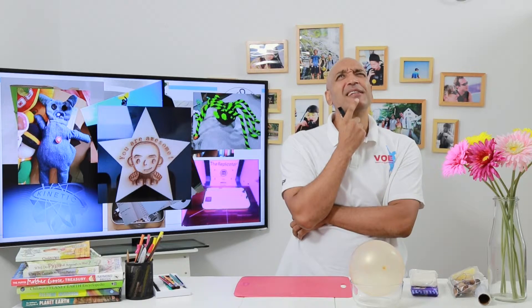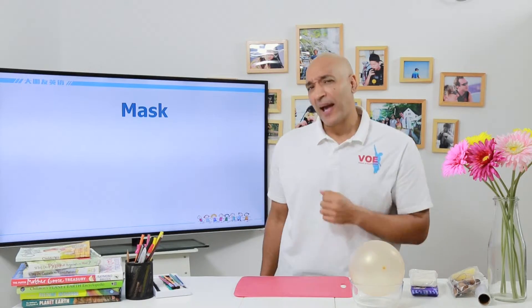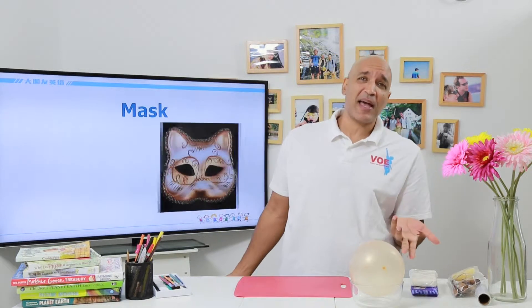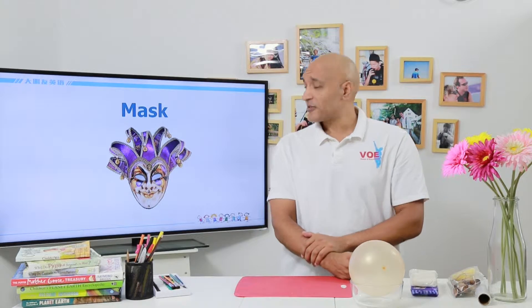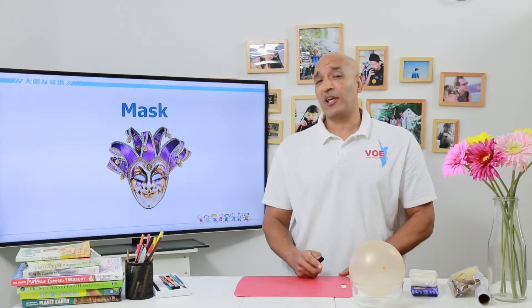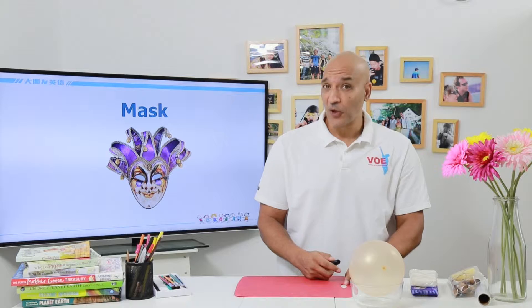So what should we make today? I know — we can make a mask. You know what a mask is, right? We see masks all the time. There's funny masks, there's crazy masks, there's kind of scary masks, and of course our favorite superheroes usually wear masks. So yes, today we're going to try to make a mask. Now we're not going to make a mask that we can wear — we're just going to make something for decoration, something fun to make, and something that looks pretty at home.